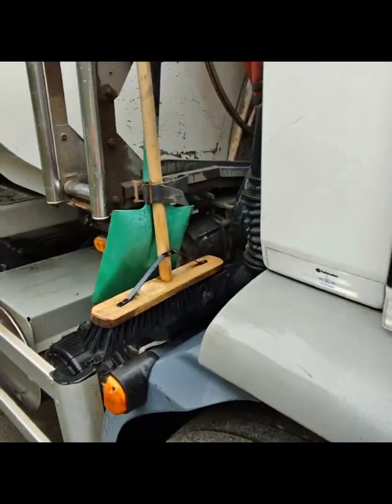This video will consist of diagnosing and rectification of an alternator warning light on a DAF LF45.